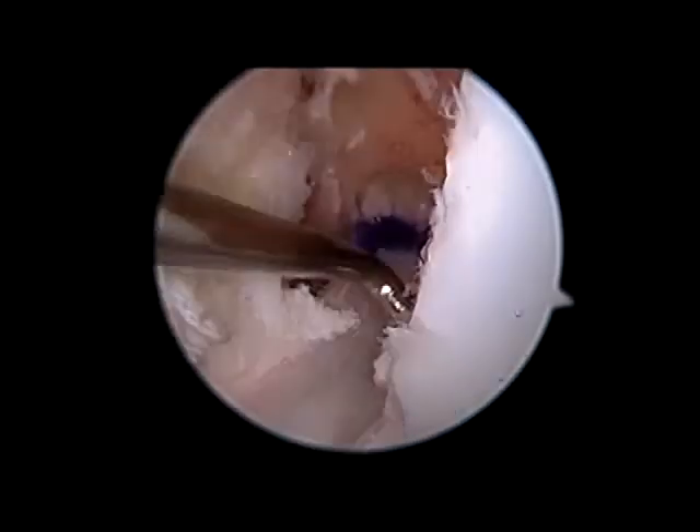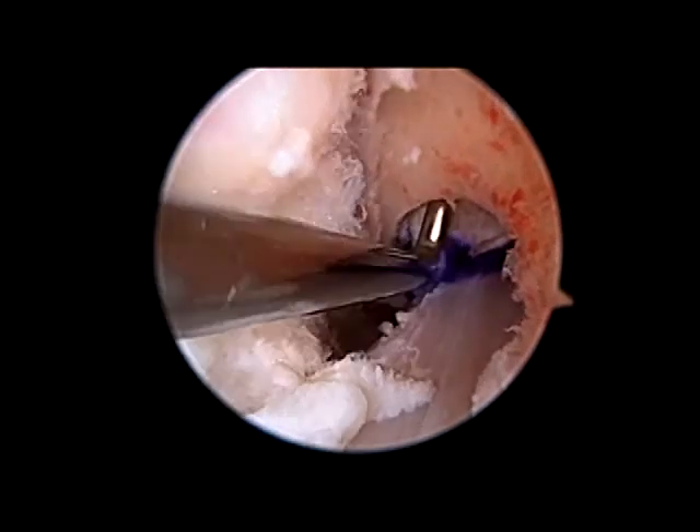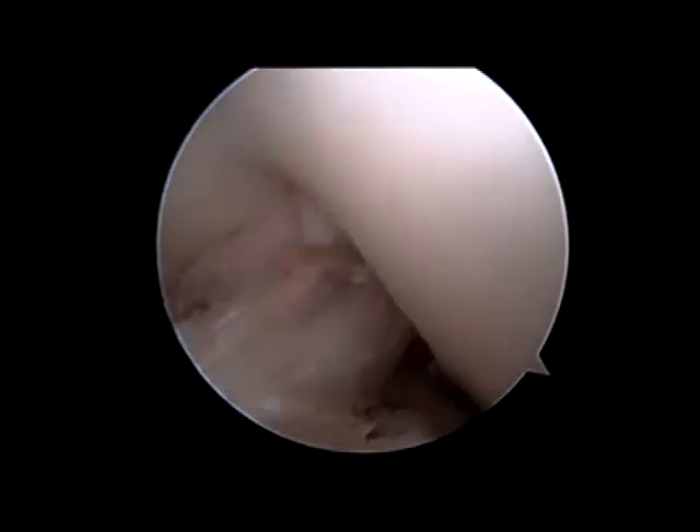The ACL graft is passed through the tibia and into the femoral tunnel. Once it is in proper position, the rigid fixed system will be used to lock the graft into the femur. The knee is then taken through a full range of motion. The graft is secured on the tibial side with a screw. The stability of the knee is checked. The patellar defect is bone grafted. The wounds are closed and the long rehab process can begin.